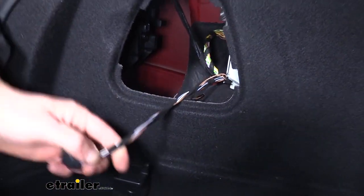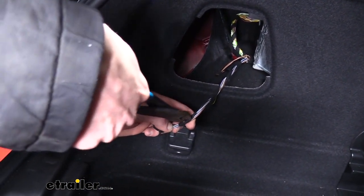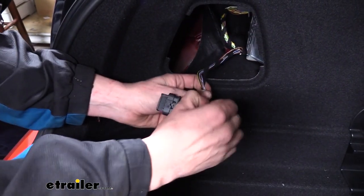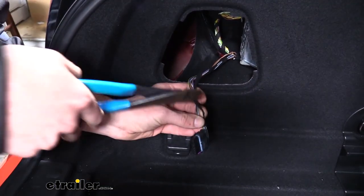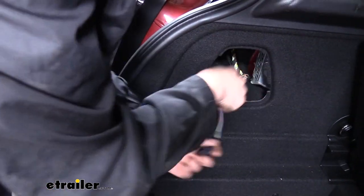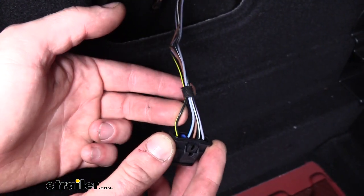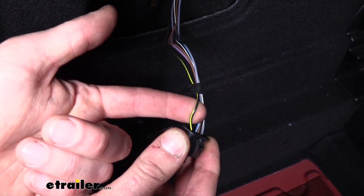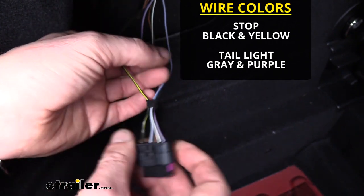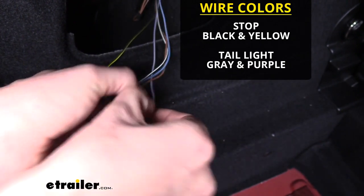Once you've got that off, we're going to cut this little bit of sheathing off here. Just gently cut it — you can use a razor knife as well. Sometimes it helps to pull it and then cut it because we don't want to damage the wiring. You can then unwrap it and take that off. Now we'll need to identify our stop and taillight wiring. Our stoplight is going to be the black with yellow stripe, so we're going to separate that one. And then our taillight is going to be the gray with violet stripe, so we'll separate that one out as well.